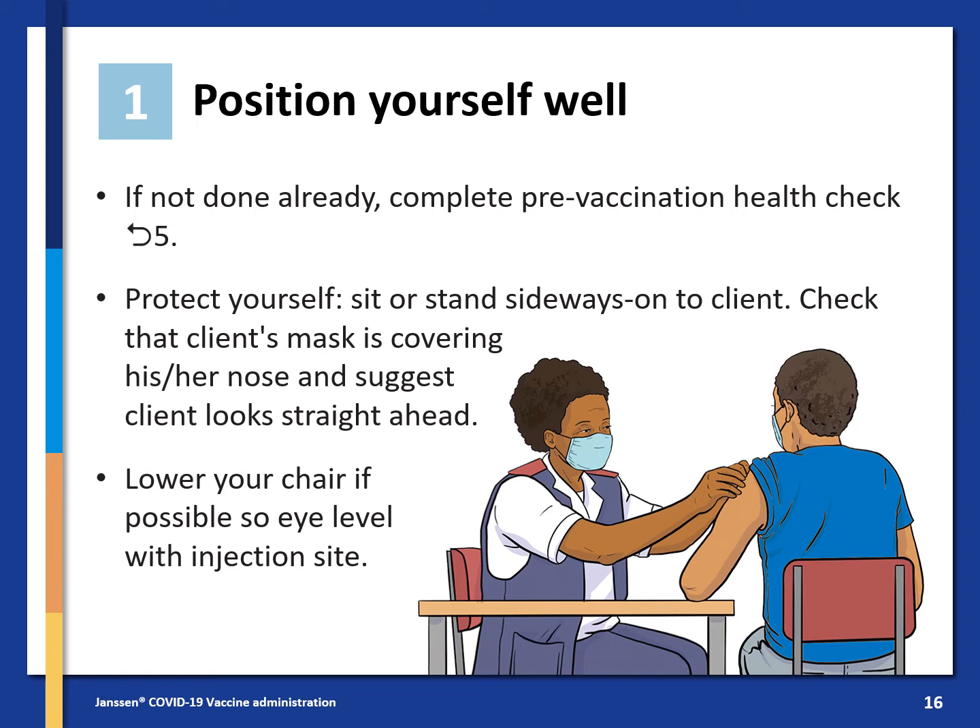To administer the vaccine, start by positioning yourself well. If not done already, complete the pre-vaccination health check on page 5. Protect yourself — sit or stand sideways onto the client. Check that the client's mask is covering their nose and suggest that the client look straight ahead. Lower your chair if possible so you are eye level with the injection site.